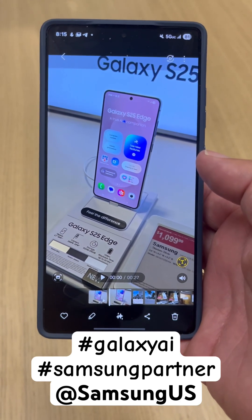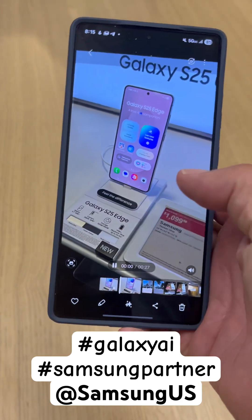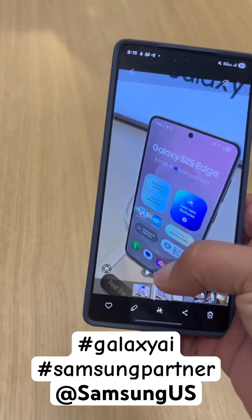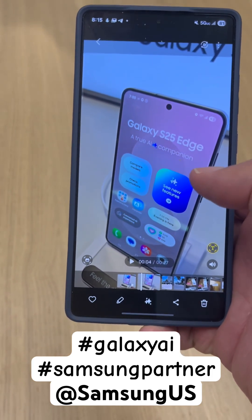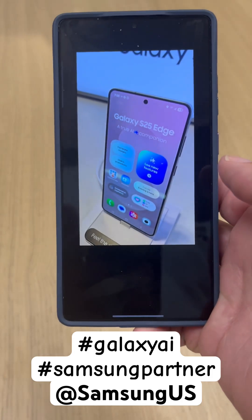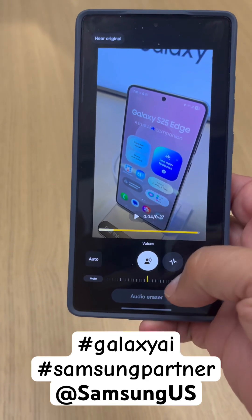To get rid of that unwanted sound in the background. So let's go ahead and listen to this — 'What's up party people, Android Stud here' — as you can see there's background noise. So on your video you're simply going to hit your Galaxy AI button, and then it's going to analyze the sound.